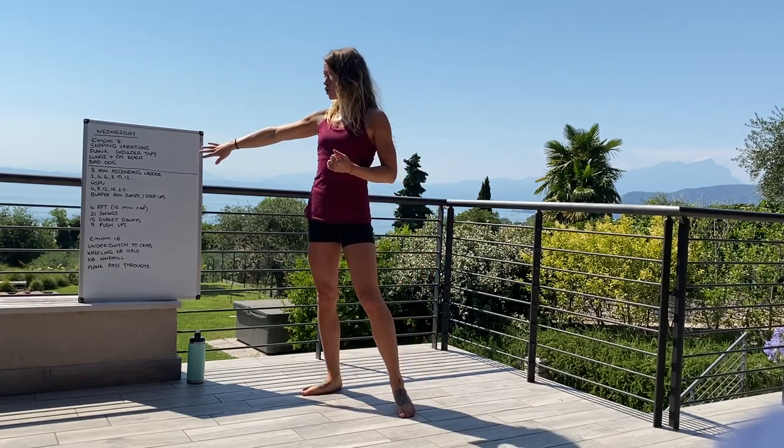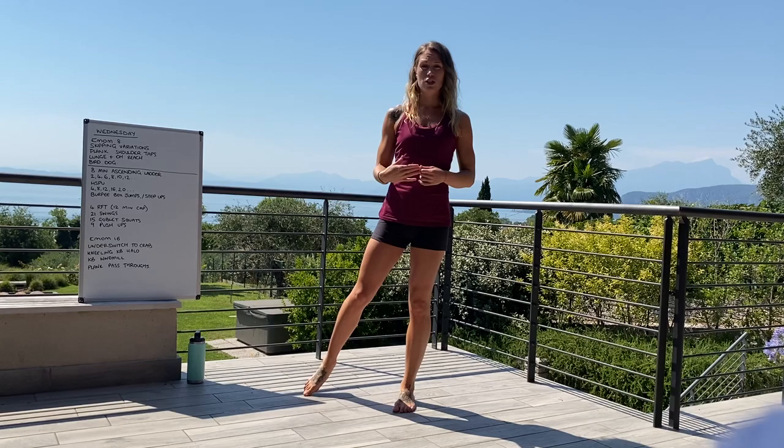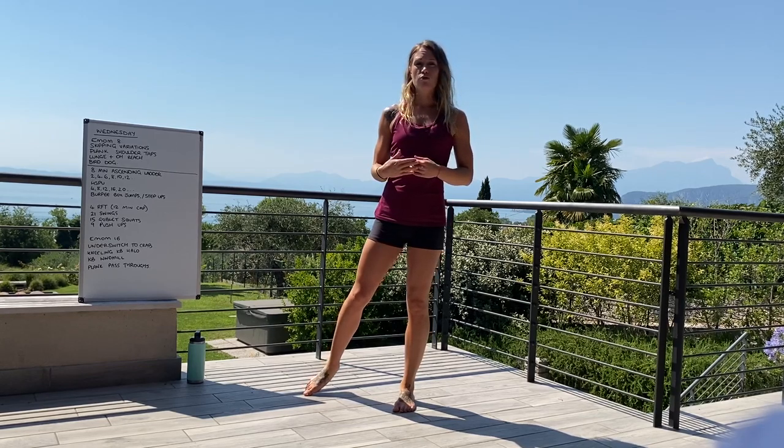Starting off with your warm-up today, we're going to do some skipping variations, plank shoulder taps, lunge and overhead reach, and a bird dog — all in an 8-minute EMOM format.